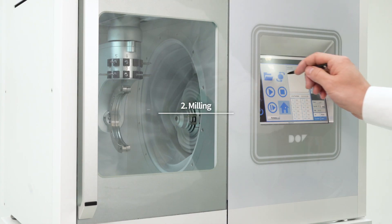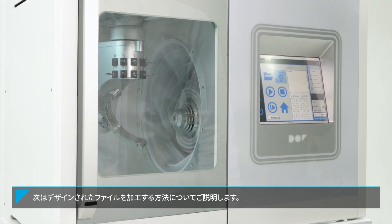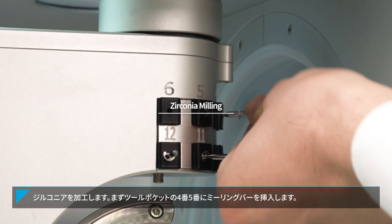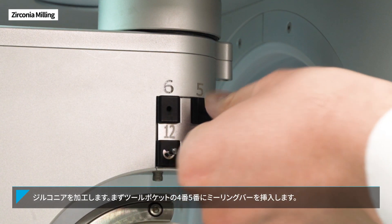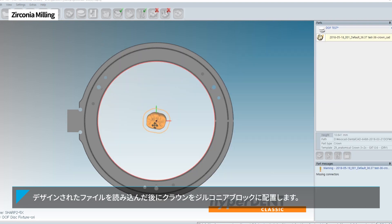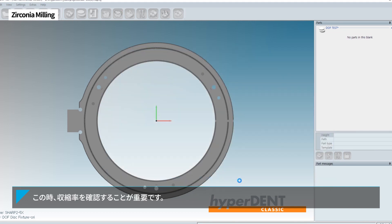Now let's find out how to mill with the designed file, starting with zirconia milling. First, insert the tools into tool ports number 4 and number 5. Then use the CAM program to import the designed file and place the crown in the zirconia block. At this time, it is important to check the shrinkage rate.